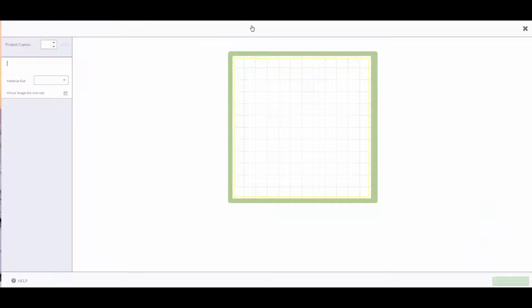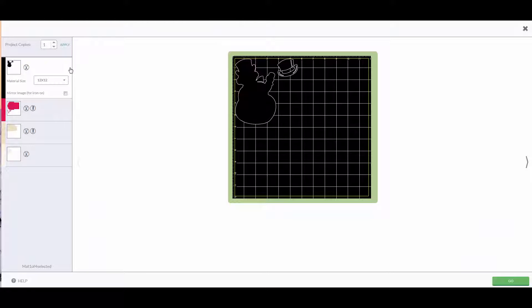Let's go ahead and click on the go icon to send all our images to the mat preview screen. I always like to double-check the mat preview screen to make sure all my images are there, and it also tells me which mats I'll need and makes sure my score tool is in the Cricut Explorer. Everything looks good, so let's click the go button and send the images to the Cricut Explorer to be cut.